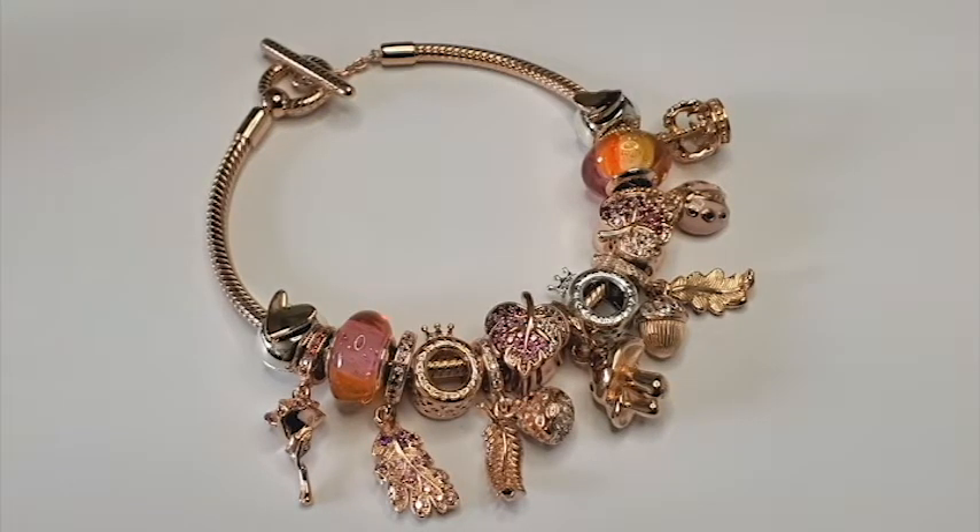Comment, share, and like — thank you! I'm super happy to share with you guys a new purchase. It is the oak leaf dangle charm. The item number is 789552. This charm is hand finished in 14 carat rose gold plated metal. It is delicate and features a textured oak leaf embellished with sparkling purple and pink crystals and pink cubic zirconias. It is an absolute must if you have a rose fall themed bracelet.